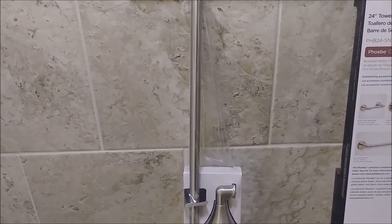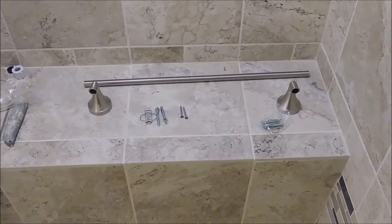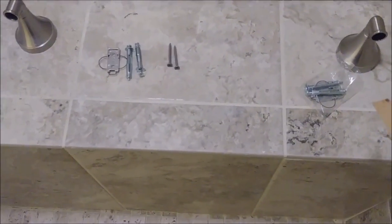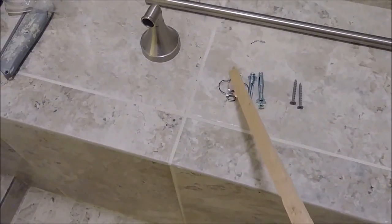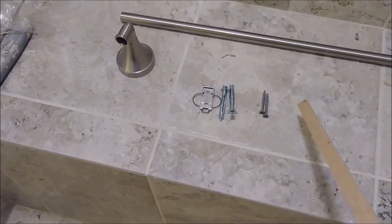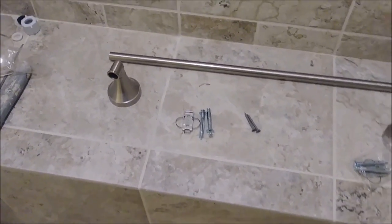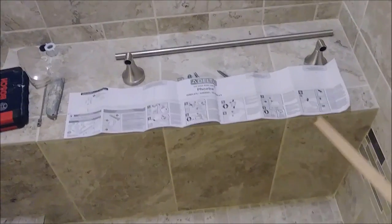I opened the package and what I get here is two posts — one and two — and the bar here which is 24 inches. In addition, you have a bracket with two screws. Those are the special screws for sheetrock; if you're going to have a stud you don't need to use these screws — you'll use normal screws for sheetrock.